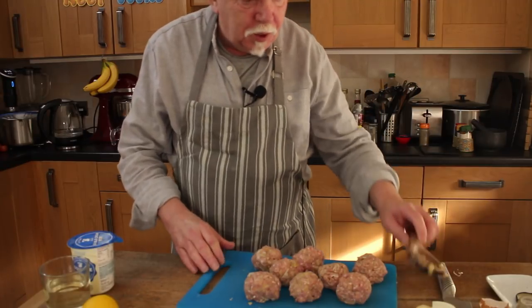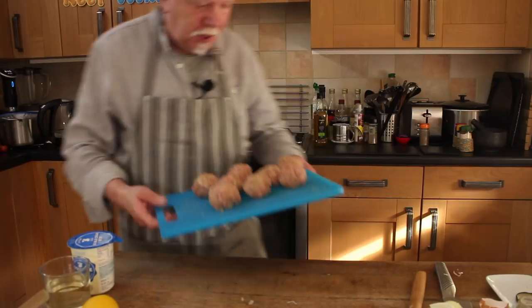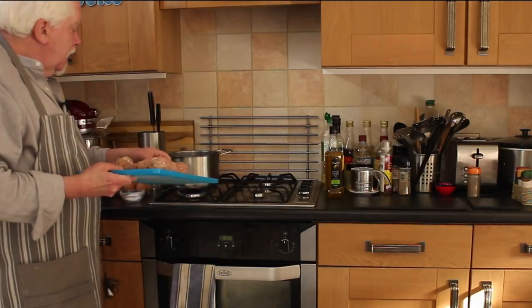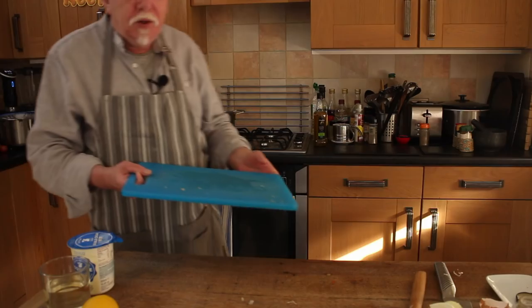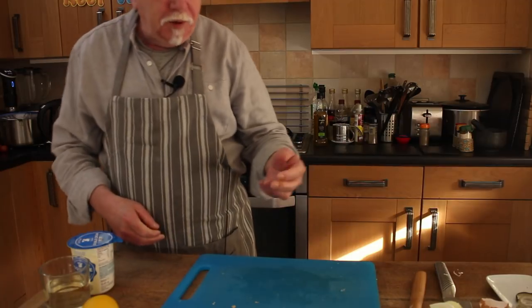Normally with other meatball recipes I would expect to just fry these a little bit, but with this one you don't — you just poach them in the tasty stock. So just pop them in there. It's below simmering, just barely keeping warm. Make sure they're all covered in liquid and just let them sit there for about 15 minutes.